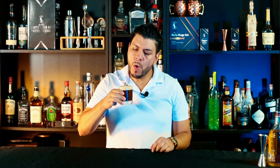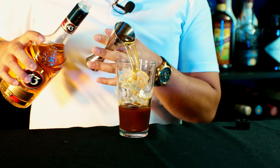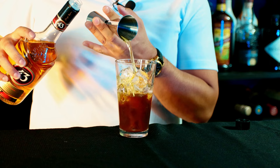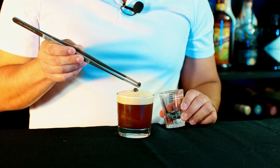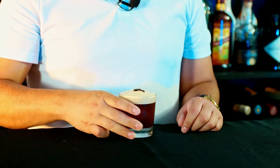Alright, let's give it a try — cheers! Oh, this is really good. I can definitely taste the coffee and the Licor 43. It's sweet, so it helps to balance this cocktail. Now the foam on top takes this cocktail to another level. If you're a coffee lover, you're gonna love this one. I'll give it a 10 out of 10, and that's how you make the carajillo!